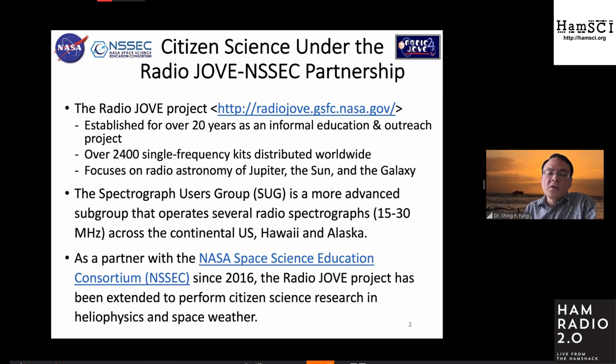We partner with them with the specific extension of radio telescope to include citizen science research.